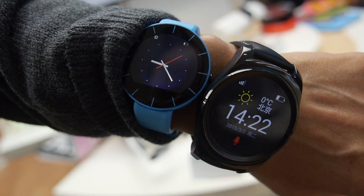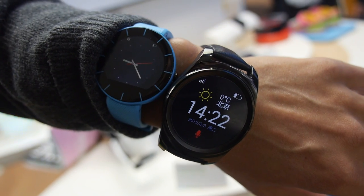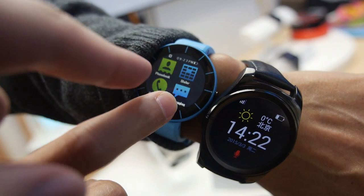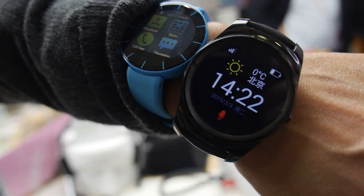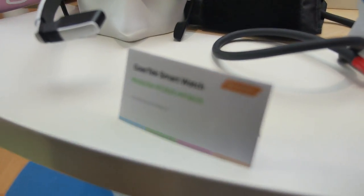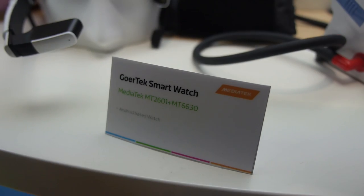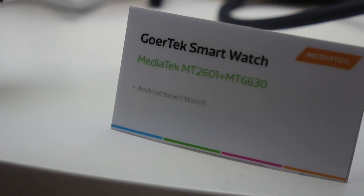We're here at the MediaTek booth and there are a couple of smartwatches. This is the Aster — the MT2502. And this one is new — this is the MT2601, which can support Android voice. This is an Android watch, the 2601, with the MT6630, and it says right here: Android-based watch.